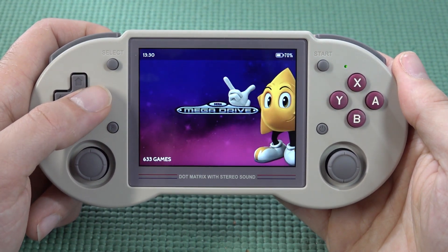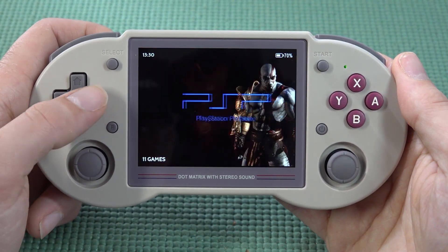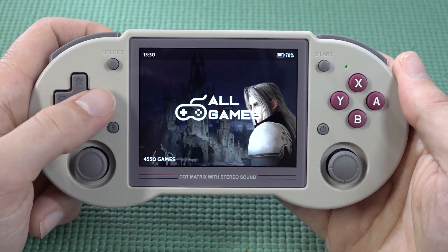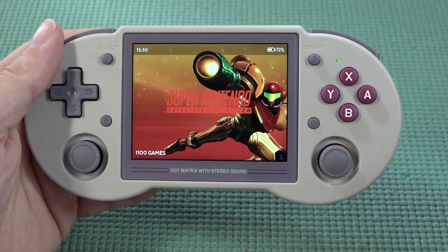Looking at this device out of the box, everything looks very nice — the menu is cool and I really love that it's a plug-and-play solution. You'll still need some knowledge to add games, but all the way up to PlayStation it runs perfectly, and we even have the option to play some Dreamcast.